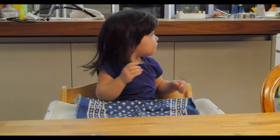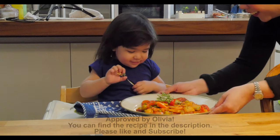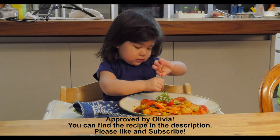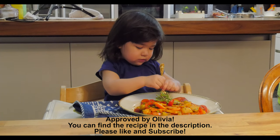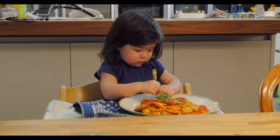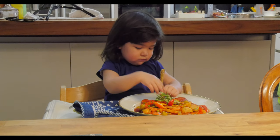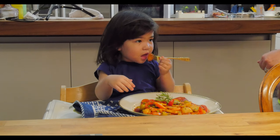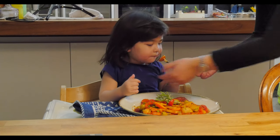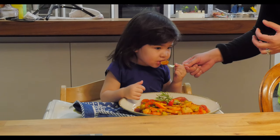Olivia, here is your dinner! You like that? Mushroom? Okay, poke it. You blow it first because it's hot. It's a bit hot, huh? It's yummy!